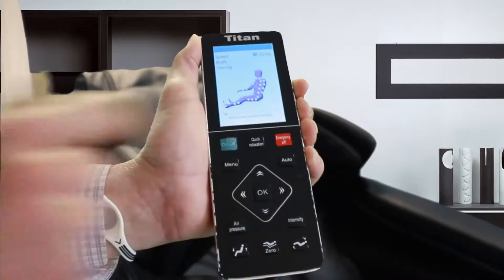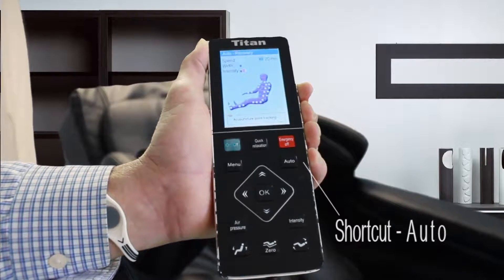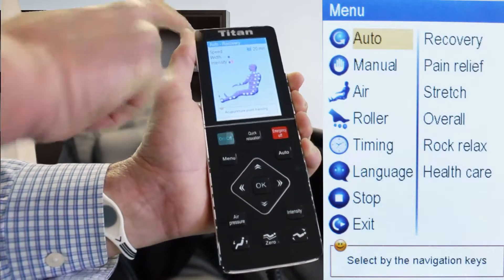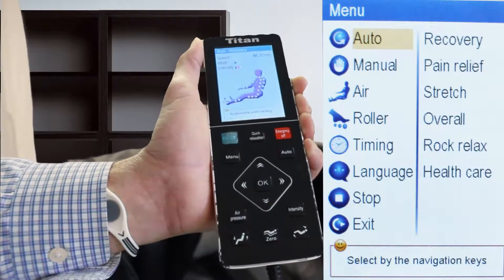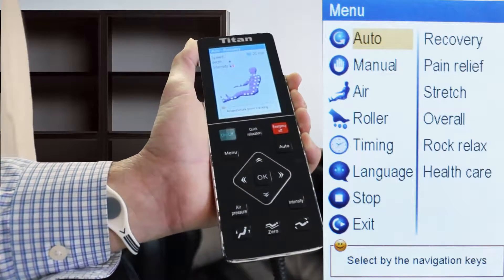Below that is an auto function, which is basically a shortcut for all of the preset massage functions. You'll notice up here in the top left where it says recovery — that is one of the six preset functions, and every time you touch auto it will scroll to the next function.